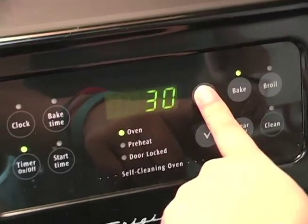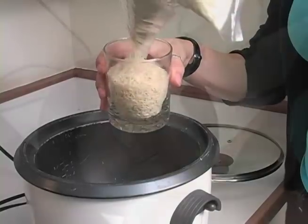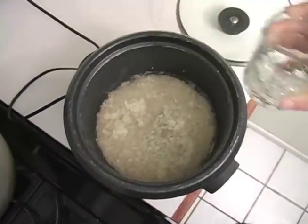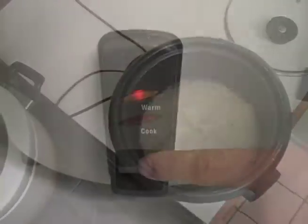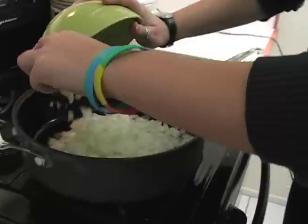First, you're going to preheat your oven to 350 degrees, and while the oven is preheating you're going to prepare the rice in a rice cooker. Then brown the onions and beef in a medium frying pan over medium heat.